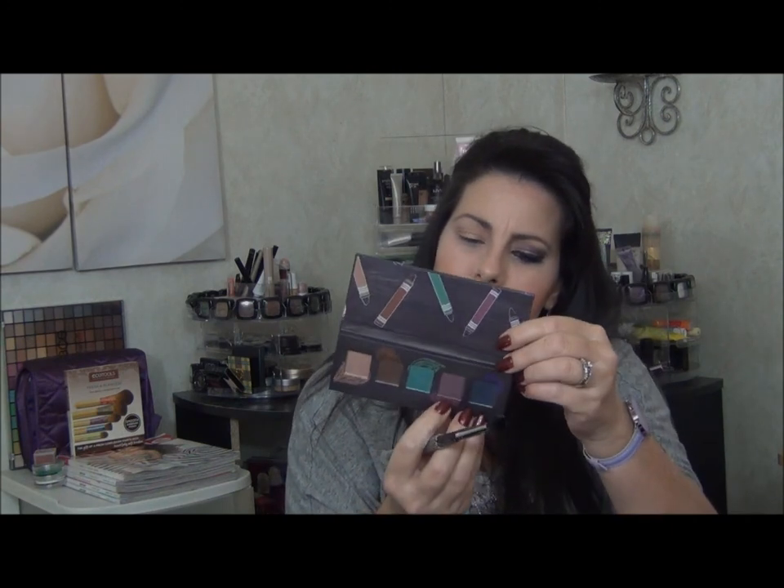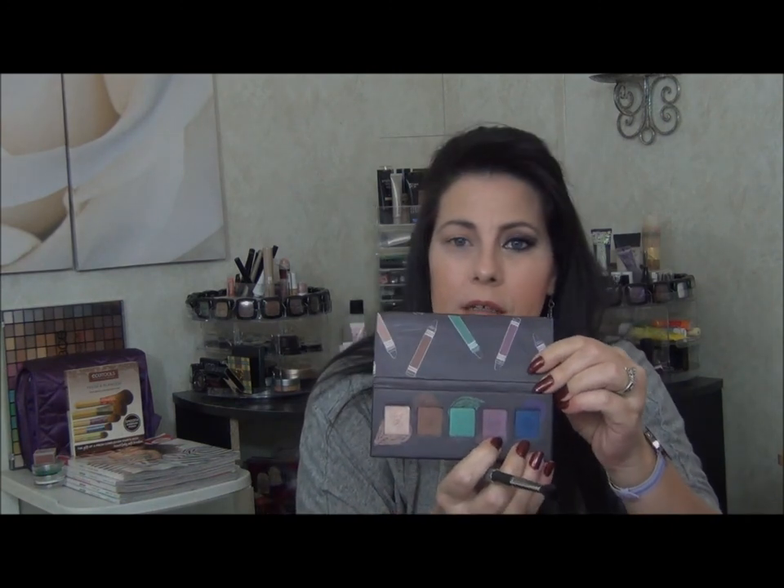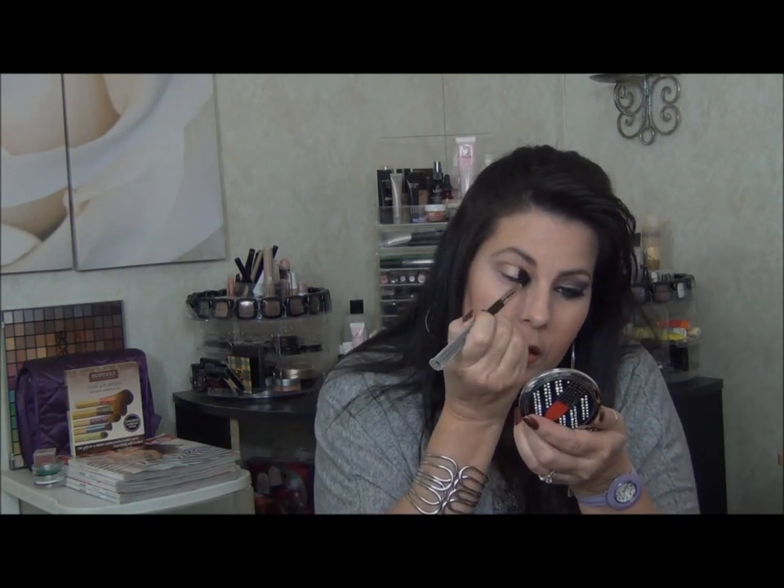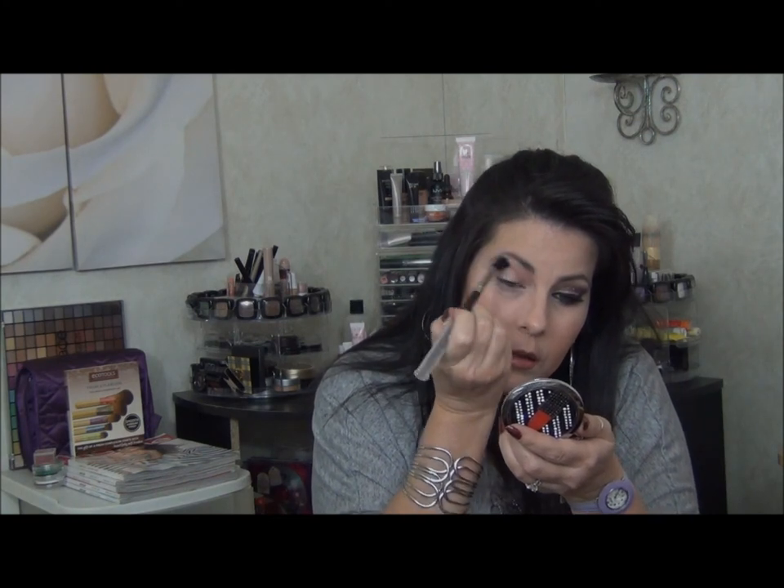Now I'm going to pick up a big fluffy brush — this one is the MAC 224, but any big fluffy brush will work. The reason I'm using one like this is because it's not going to apply a lot of color in one spot; it's going to spread it out more. I'm going to pick up this color called Soft Violet and bring it up above my brow bone.